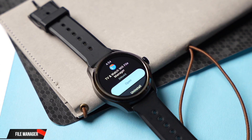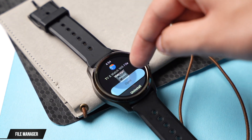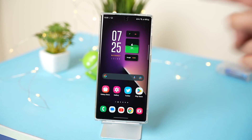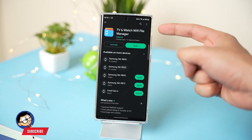Moving on to the next app — this is an amazing file manager that you should have on your watch. You can transfer almost any file to your watch, whether it's a PDF, any document, or even a video. This app is available on the Google Play Store under the name TV and Watch Wi-Fi File Manager.